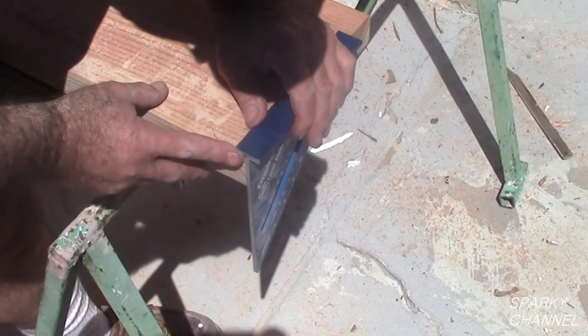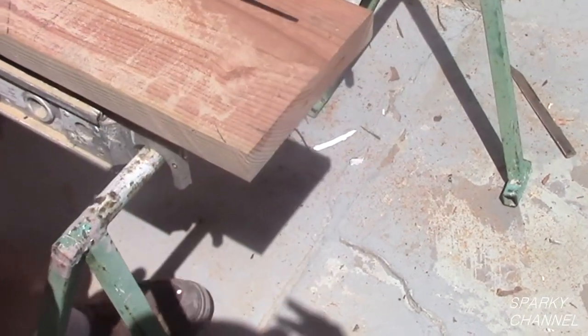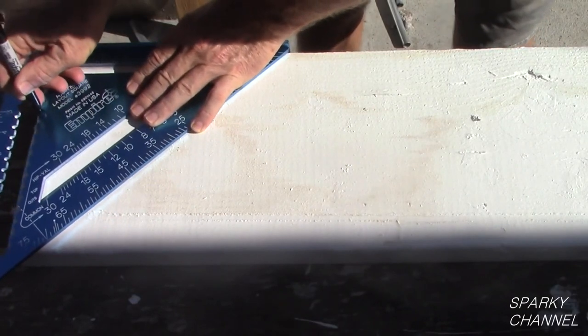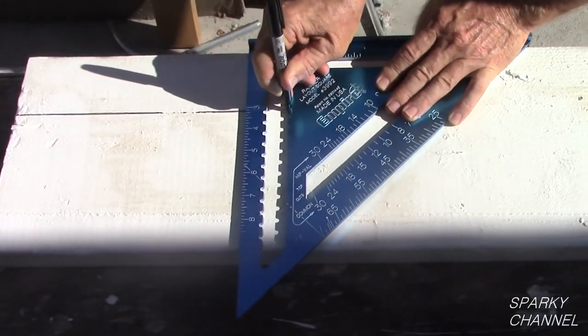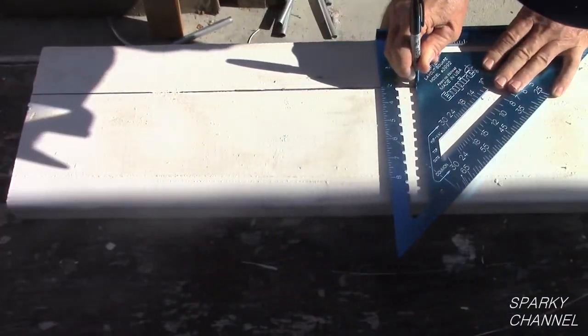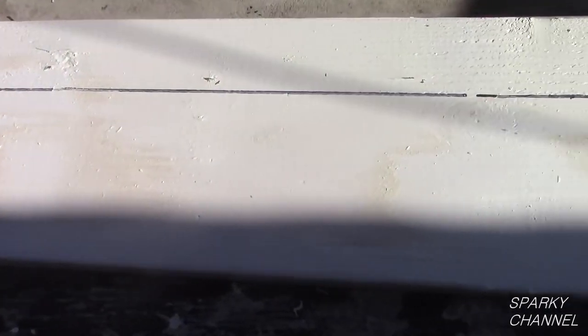Here we are checking our cut to make sure it is also 90 degrees. Notice on the 12 inch rafter square there are notches in a cutout on the square. These notches are in 1/4 inch increments. So if you would like to rip your board, just put your marker in the appropriate notch and slide your speed square along the edge of your board.